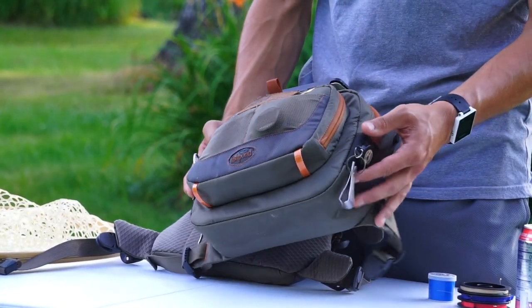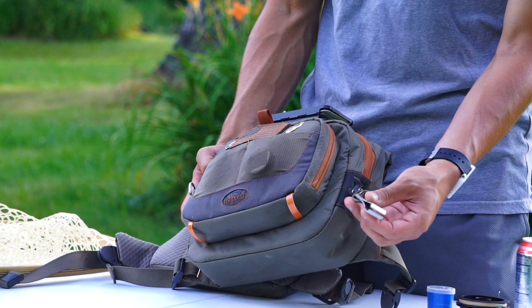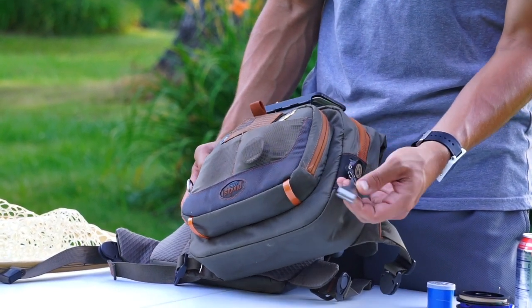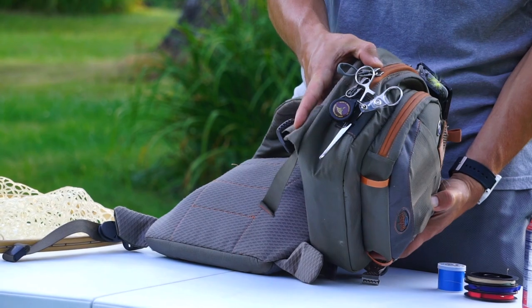One more thing on the outside of the pack: on either side there's a loop system that allows you to attach your zingers. On one side I have a golden trout nipper with a zinger, and I keep my forceps on the other side, so I have quick access to both those items.